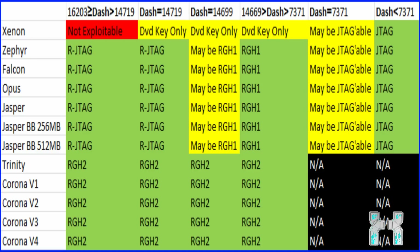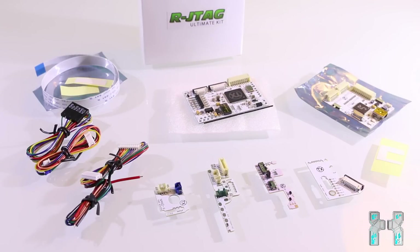So to summarize: if you have a fat console and the dashboard is over 14,699, then you can do the RJTag. You can also do the RJTag with a lower dashboard, but it's not recommended because Reset Glitch Hack 1 is cheaper. JTag almost costs nothing if you have dashboard 7,371, but consoles on 7,371 are extremely rare. If you have a fat console, it's RJTaggable, and it's not Xenon, just follow this tutorial. If you have a slim one, follow a Reset Glitch Hack 2 tutorial.